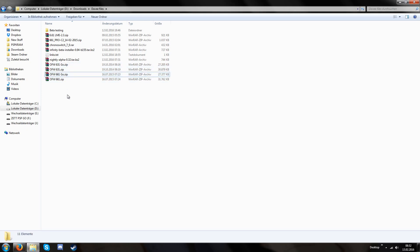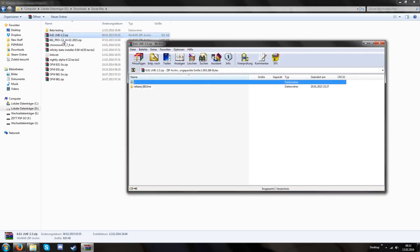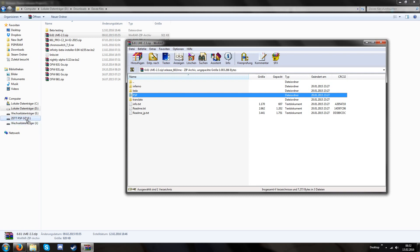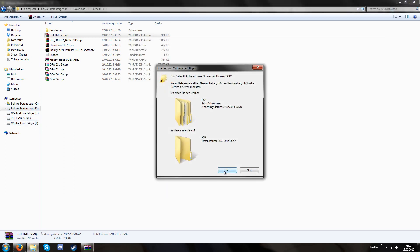Before we start we either select the Pro or LME custom firmware. In my last video I showed the Pyro custom firmware so in this video I'm going to showcase the LME custom firmware. You just drag and drop the PSP folder onto your PlayStation Portable, which you connect via USB cable to your computer.